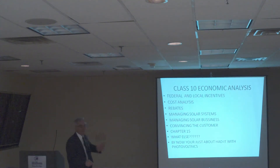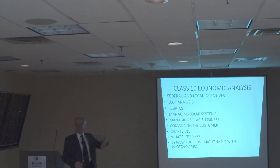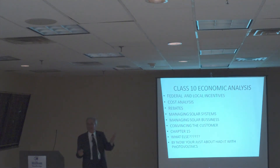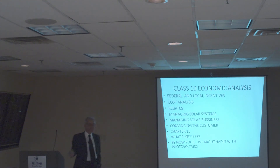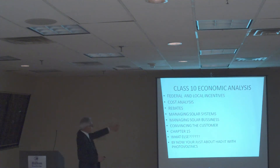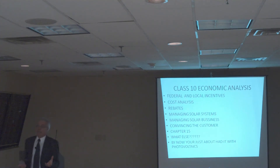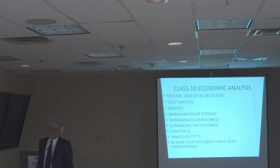So here's what we're going to do: we're going to do some economic analysis. I know some of you wish you'd do that today. This is where you know exactly what rebates are available. We're going to cover federal and local incentives, because those things change daily. Some of you spend all day tracking what kind of rebates and dollars per part are available. We'll do cost analysis, see the latest rebates, and talk about how to manage a solar business — it's a mostly business-oriented class. We might have a business guy explain how to convince a customer to install a system and commit a hundred thousand dollars.